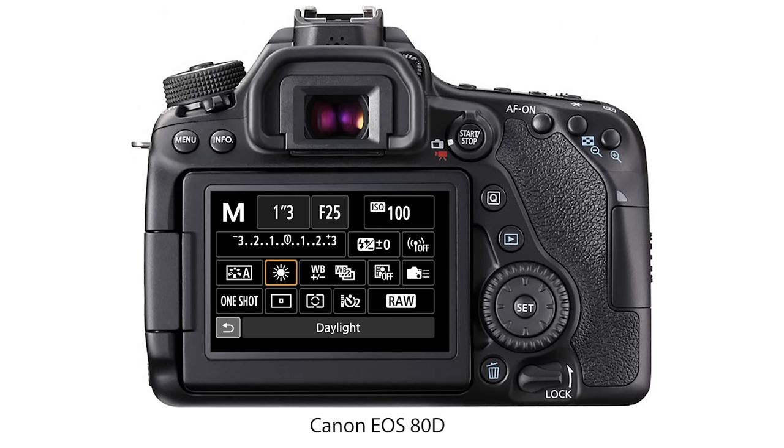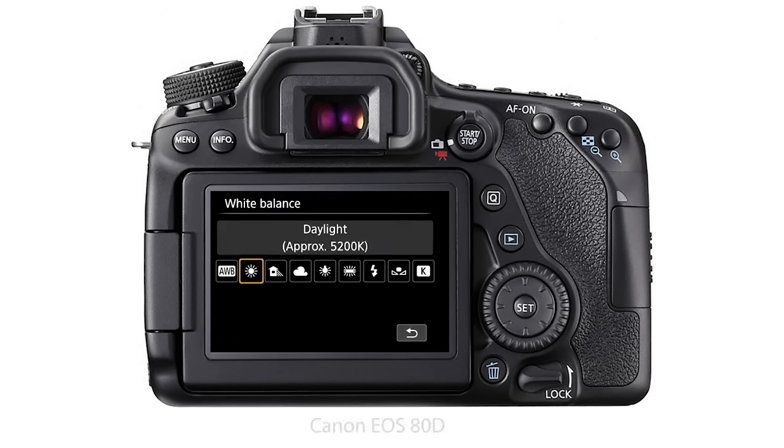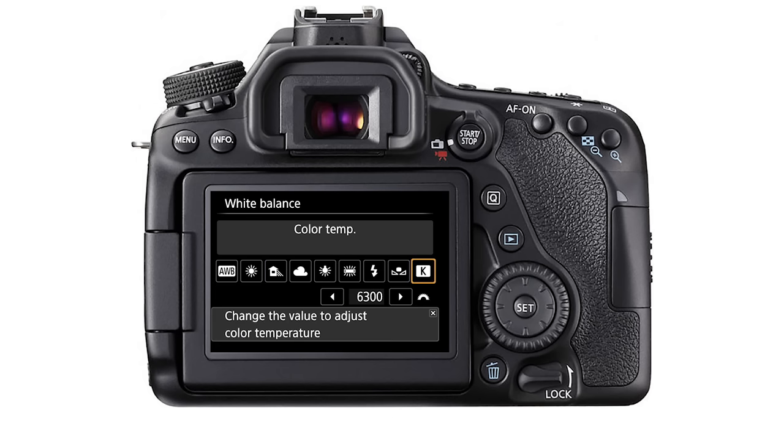Some cameras also give you the option of choosing a specific Kelvin value. Just look out for the K symbol in the white balance settings and dial in the specific Kelvin value you need to get the results that you want.